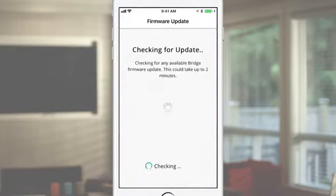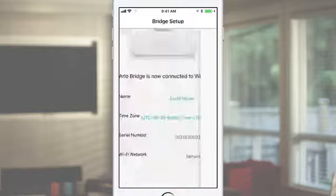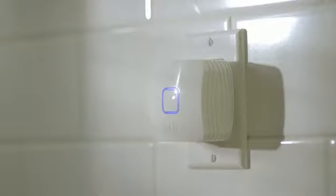The Arlo app will then check if any bridge firmware updates are available. Updates may take up to 5 minutes to complete. During this process, the bridge will go through several blinking LED sequences and will restart. Do not interrupt this process until the Arlo app indicates that the firmware update is fully completed. When the bridge is ready for normal operation, the LED will turn off.